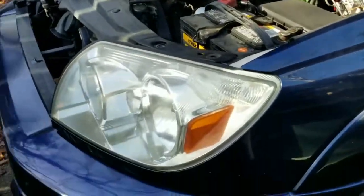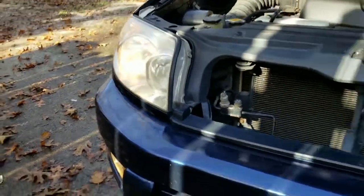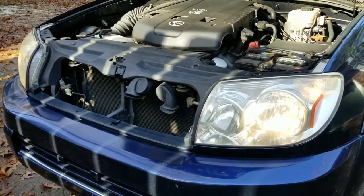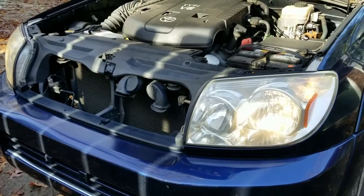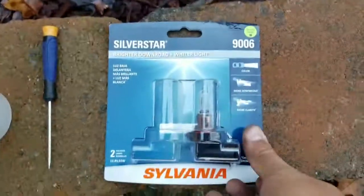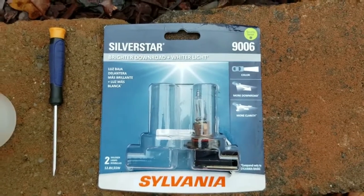I've replaced both headlights — I'm going to try them out. This side is running, that side is running. By having both headlights done at the same time they will shine the same amount of lumens, keeping things even on the road and not distracting other drivers. And I ended up with a spare light bulb to keep just in case.